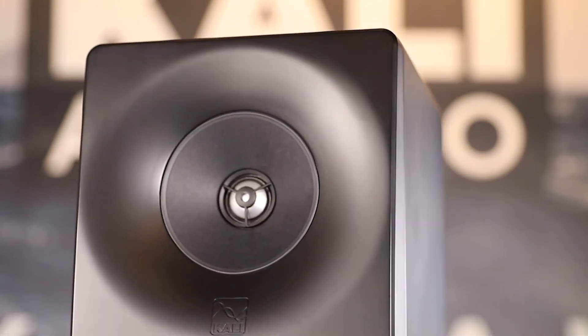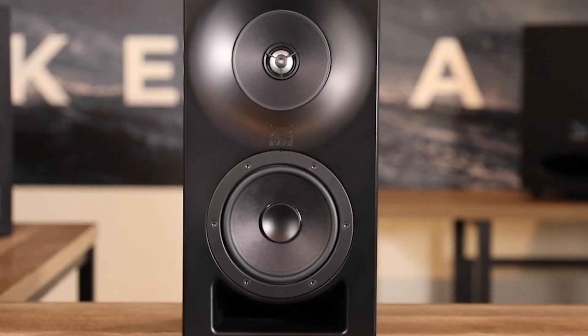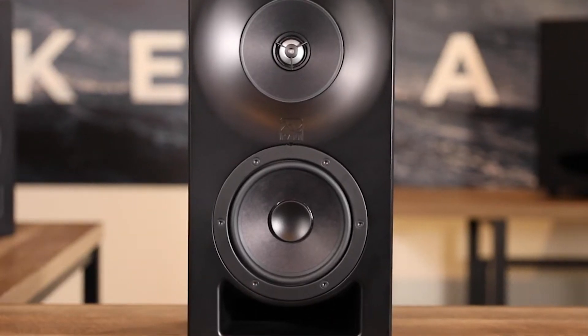Project Santa Monica is a line of three-way coaxial studio monitors that make use of the best available materials, craftsmanship, and manufacturing processes to deliver an uncompromising studio monitor for the most critical production applications. The first product from Project Santa Monica is the SM5C — a passive speaker with a 5-inch woofer, a 4-inch midrange, and a 1-inch coaxial aluminum dome tweeter.